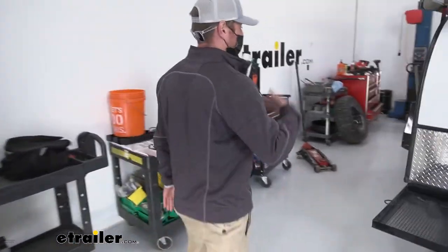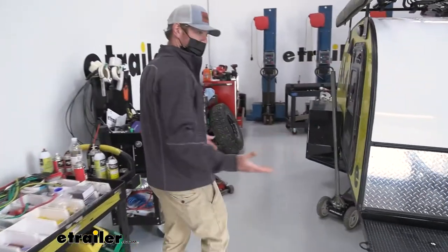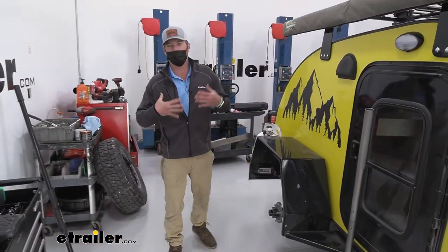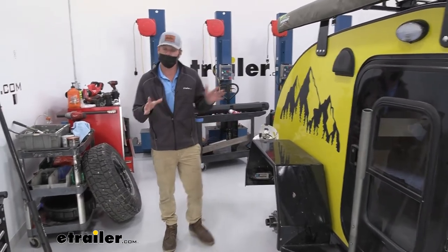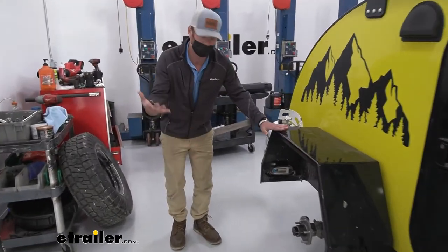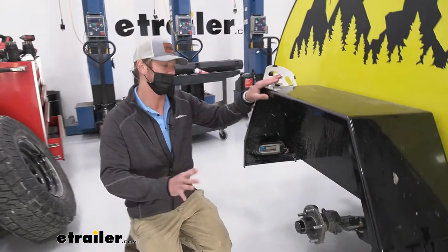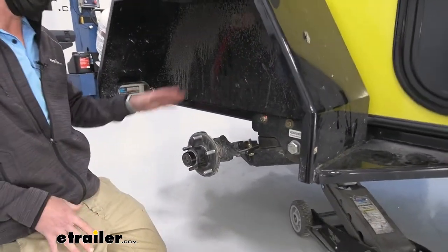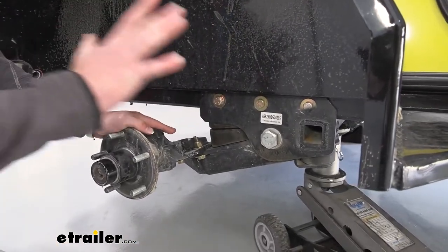Timbron makes it and it's the best way to get off-grid without losing any ground clearance. With the axle suspension, it's going to give us a lot of lift. The cool thing about this system is there are a lot of different 2,000-pound axle suspension kits here at eTrailer.